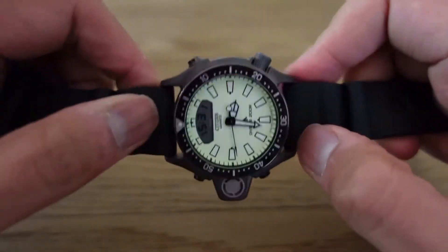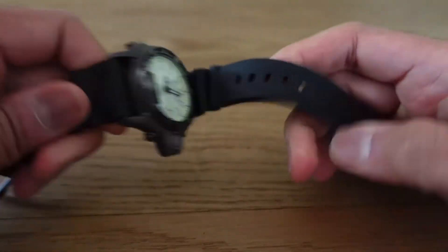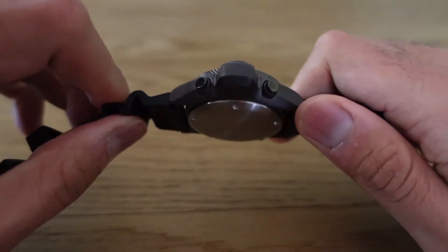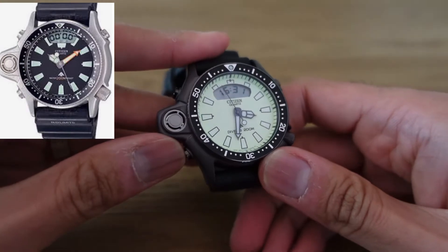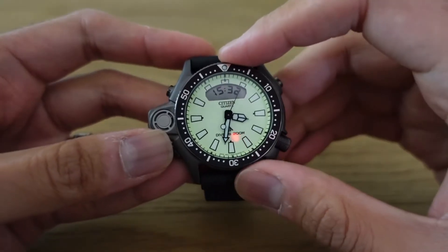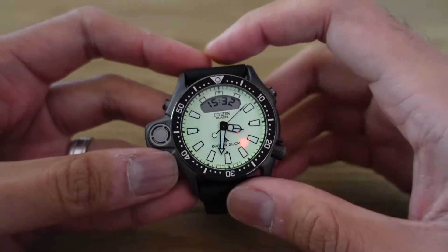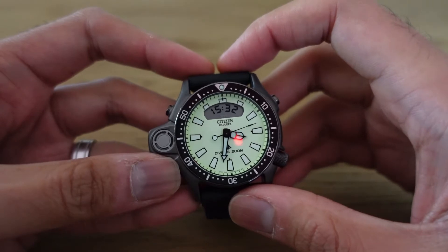The lug width is kind of big — 24 millimeters — and it comes on this really well-made diving-style strap. You can see it's accordion-style, which makes it super comfortable. It comes in two different dials: a boring one and this one, the good one. This is all lume on the dial, and take my word for it, the hands and the markers glow blue, and the dial glows yellow. It looks really rad. Let me put it on my wrist real quick and take a closer look.